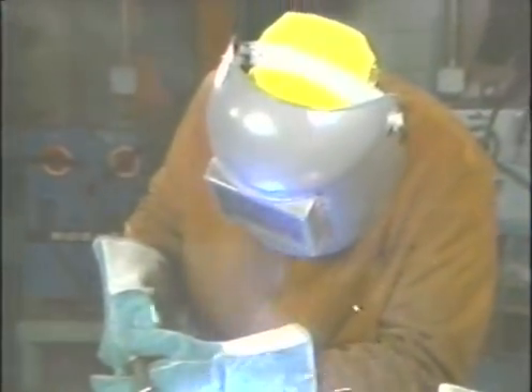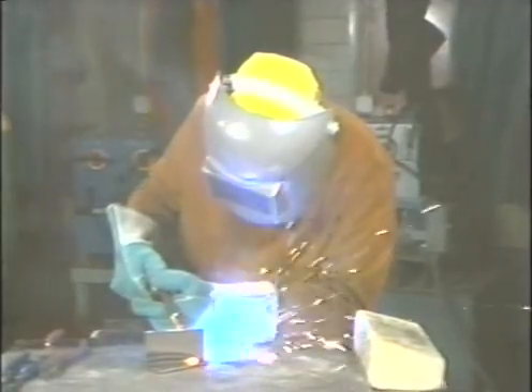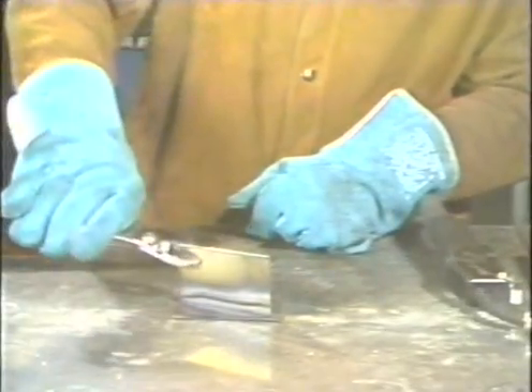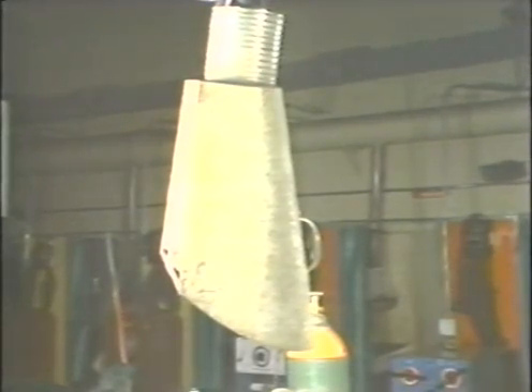When working with MIG equipment, particular care should be taken to protect the body from excessive heat, spatter, and ultraviolet rays. The hair and scalp can be protected by wearing a welding cap. The eyes and face can be protected with safety glasses and a welding helmet. A set of leathers will protect the body and a pair of welding gloves protects the hands. Handle hot metal with a pair of pliers and keep the work area well ventilated.